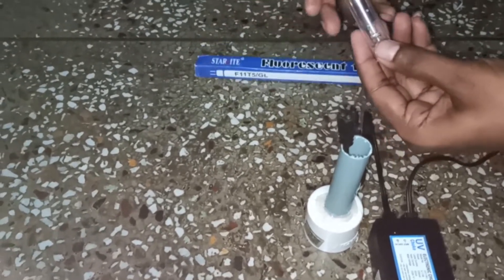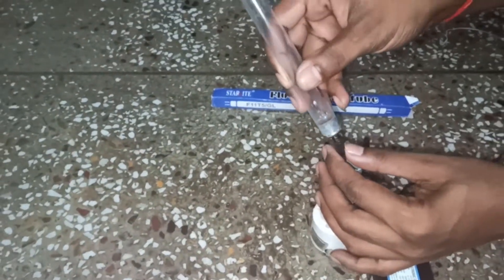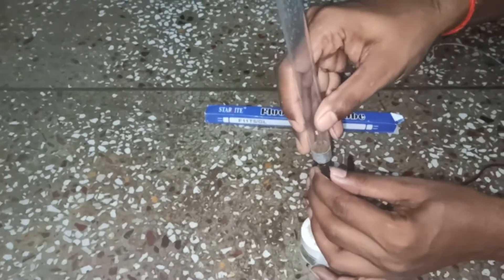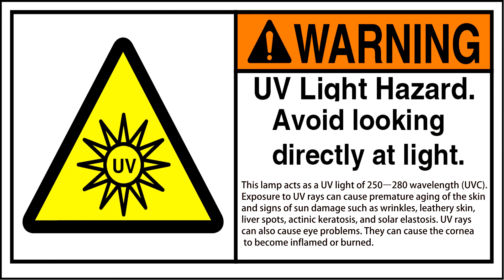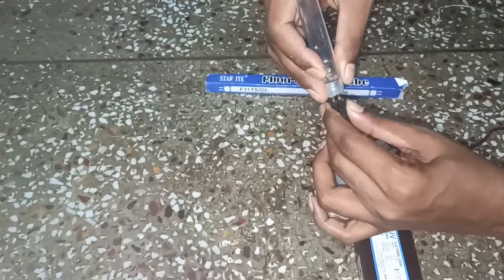This is a UV lamp — you can purchase it from Amazon at four to five dollars. UV light is dangerous for human eyes and skin, so avoid direct exposure. Now connect it to the chalk.